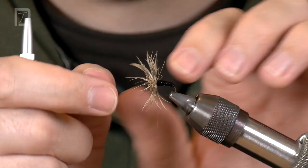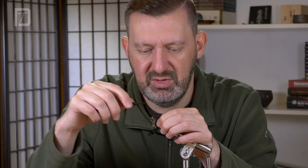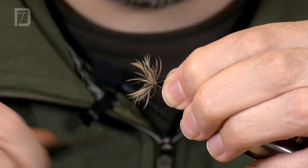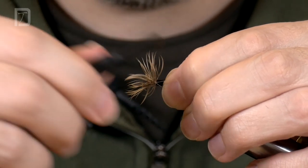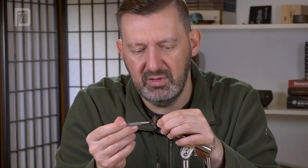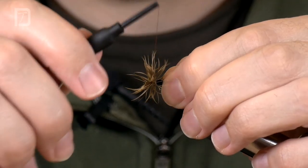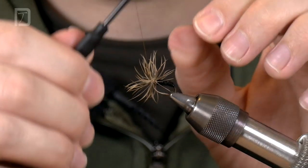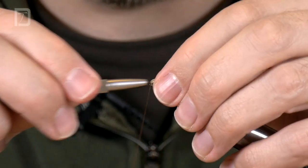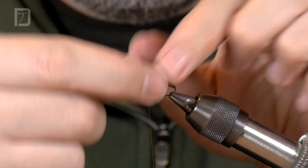Now when we come forwards, if we just move our thread like this as we turn, the thread actually goes down in amongst those hackles. It's locking down the hackles, making the fly much more secure. You may find they need sticking back up again halfway through. If you don't have one of these tools, you can strip the nib out of a big biro and you've got an instant half-hitch tool, which is great for straightening those hackles out. When you've cut through all of that fibre, you've locked down these soft hackles, and it makes for a much, much longer-lived fly.